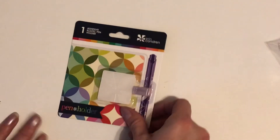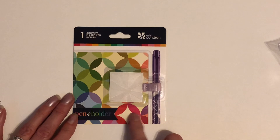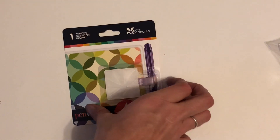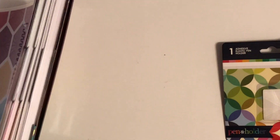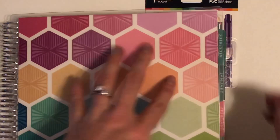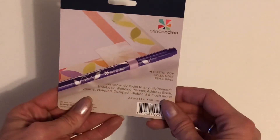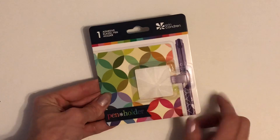Next I have the adhesive elastic pen holder and I got it in purple. This would then just stick right here to the inside of your planner, and then you put your pen in there and when you shut it your pen is hanging out the side. They have like four different colors, maybe more — I can't remember but I liked the purple one.